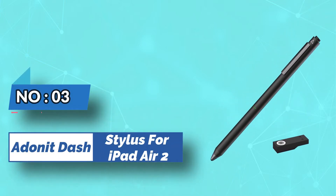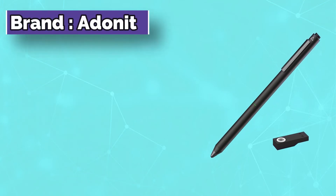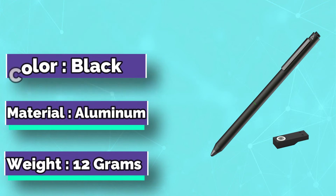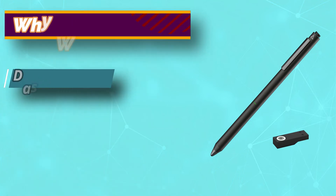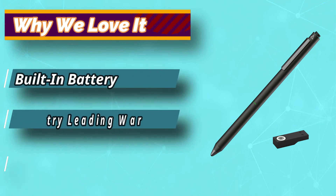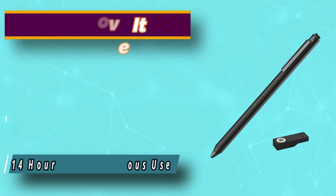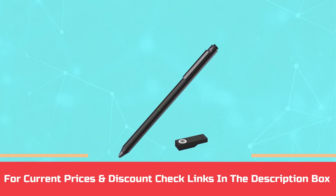Number 3: Adonit Dash Stylus for iPad Air 2. An affordable and straightforward stylus option, the Adonit Dash 3 works well on most iPads and offers a simple and elegant drawing experience. The different finish options are a nice touch — we like the bronze color in particular, although they all look good. The long-lasting battery is paired with fast charge times to ensure you can keep drawing for longer. For current prices and discounts, check links in the description box.